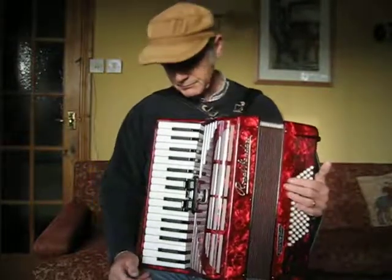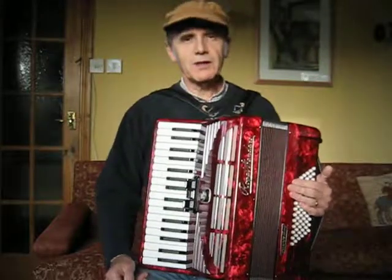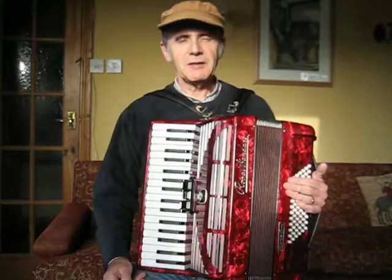There we are. In pretty good condition, had very little use. One 72 bass piano accordion.